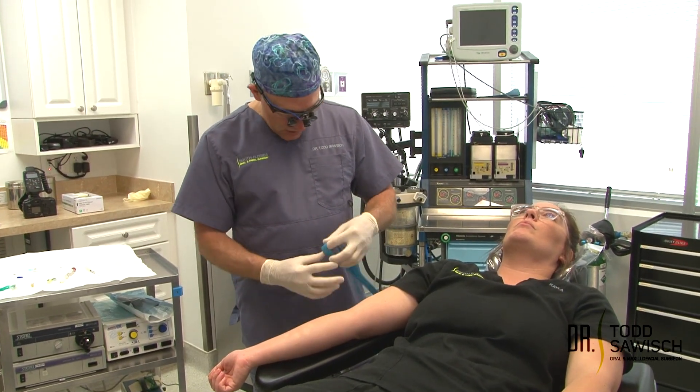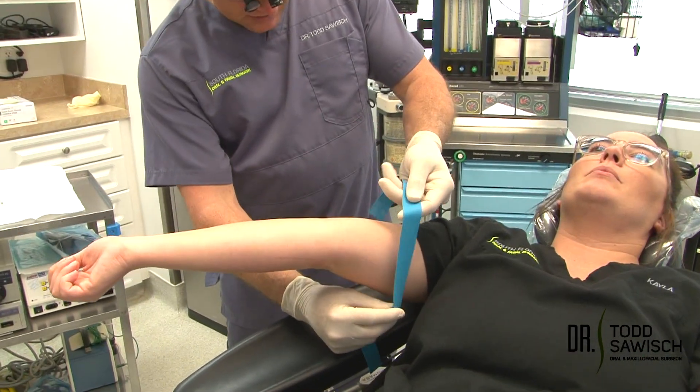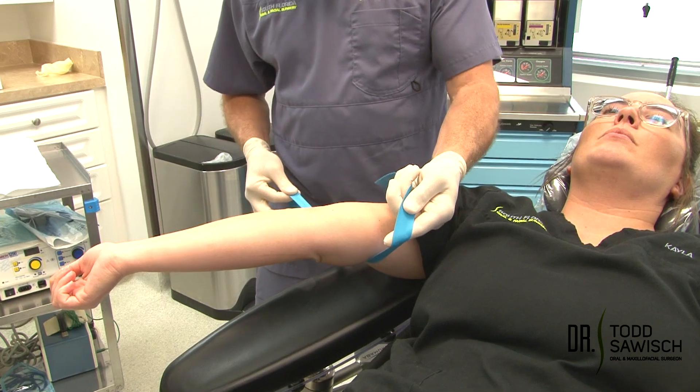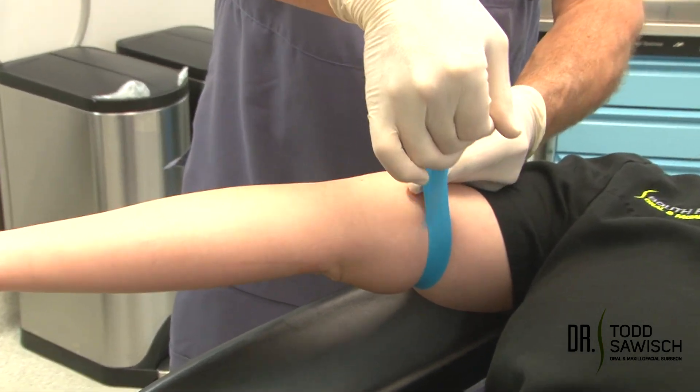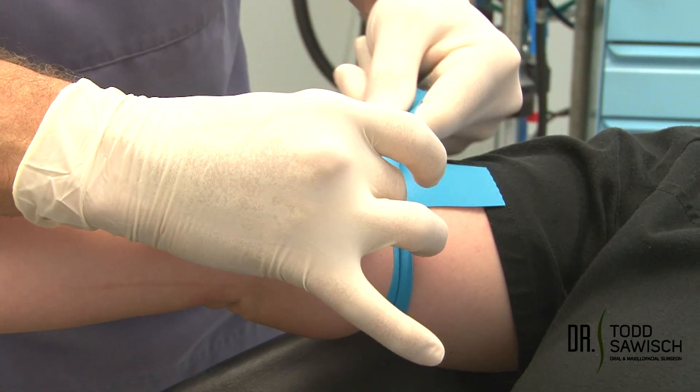First we're going to put on a tourniquet and have the patient lift up their arm. I'm going to put this on the inside of the arm. I like to pull tight over here so it doesn't pinch the skin — I pull up over, I pinch, I then place this underneath, then let go.